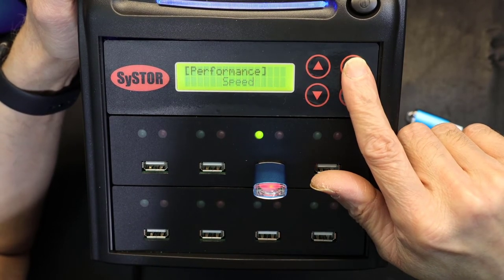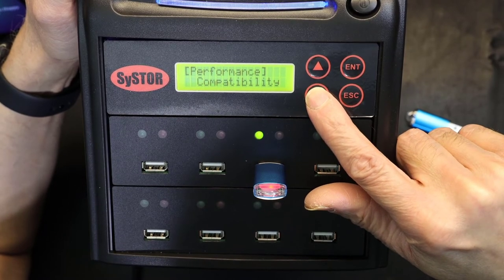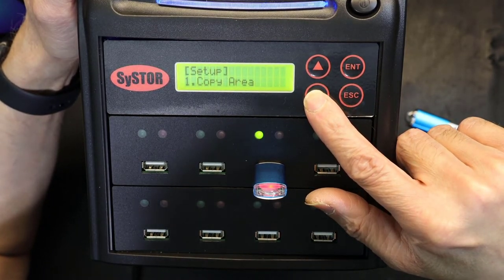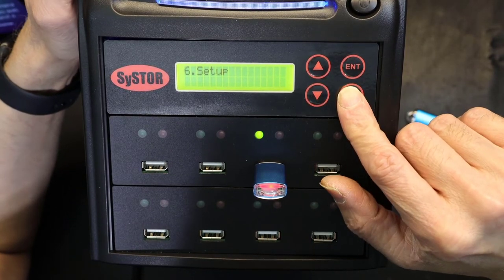Under performance, you can set the speed mode. Options are balance, compatibility, and speed — speed mode is preferred.